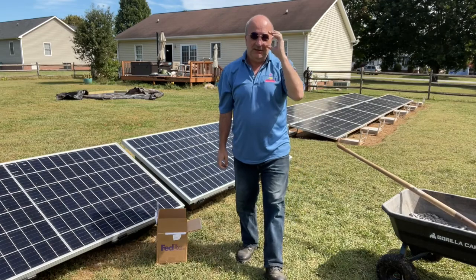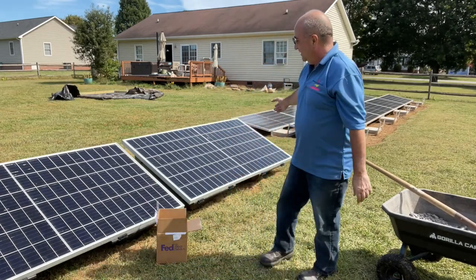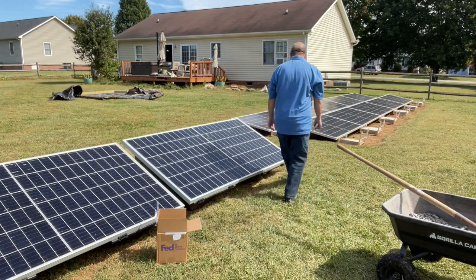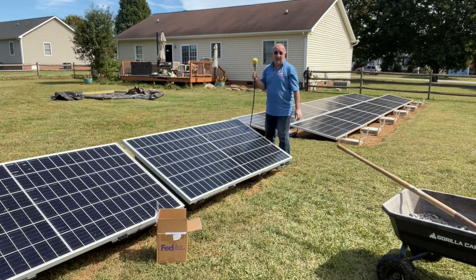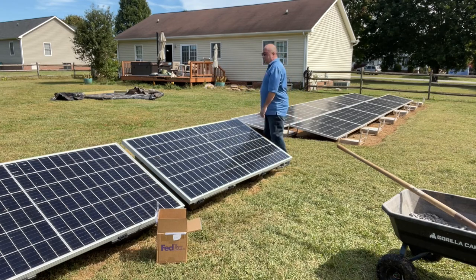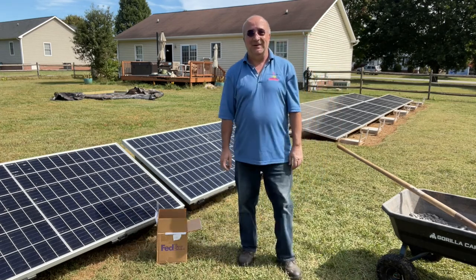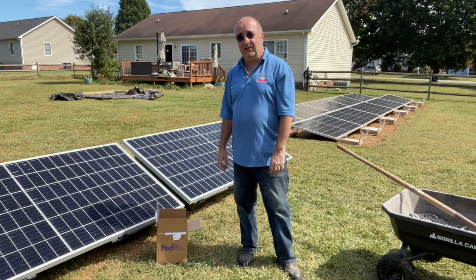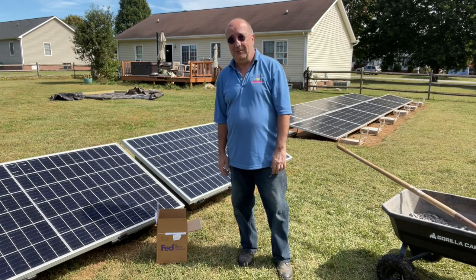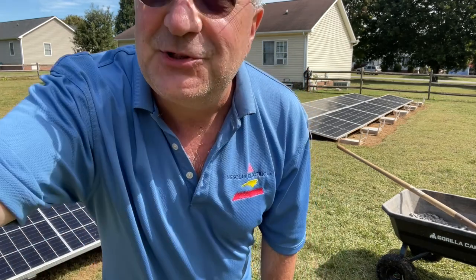This is Todd at NC Solar Electric signing off. I am literally done with this installation. That's it — two panels, connected. I have a 30 amp plug in my junction box. As I get permission to operate, I will plug it in and let you know. If you need Powerfield Power Racks or Hoy Miles Inverters, give me a call. Take care. Don't forget to like and subscribe to the Solar Power DIY Help Desk.